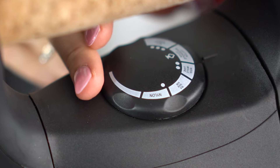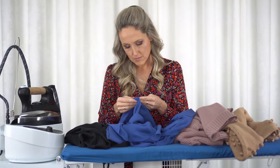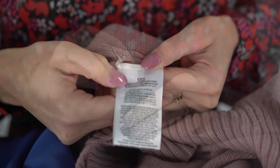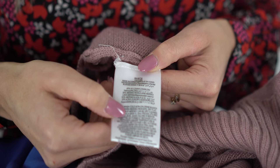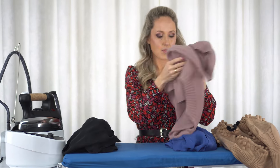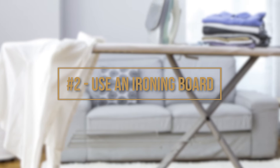The different settings are usually well indicated on your iron, and most of the time they are nylon, silk, wool, cotton, and linen. If you have any doubts on what your garment is made of, simply read the label. It usually indicates first if you can iron the garment, and if so, at which temperature. This quick process will make your life easier as you will be able to iron each category together.